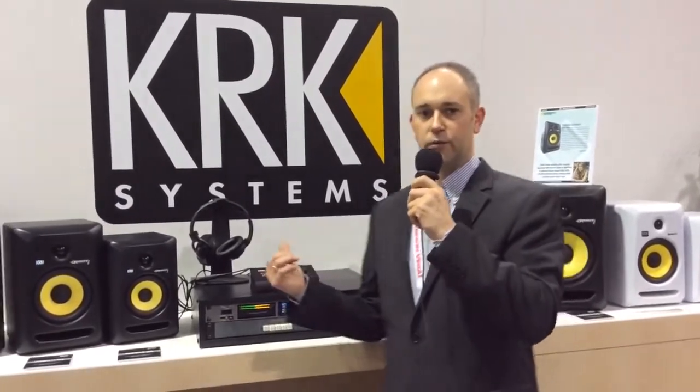Welcome, Harmony Central here at the 2014 NAMM show. We're here at the Gibson Brands booth together with TASCAM, KRK, Cerwin-Vega, as well as Stanton, and I'm here in front of the new generation of the KRK Rocket monitors.